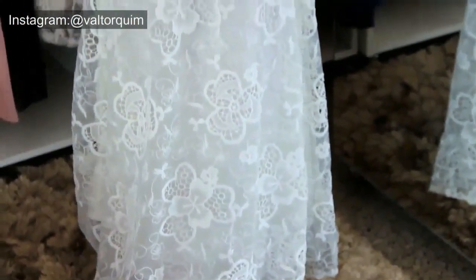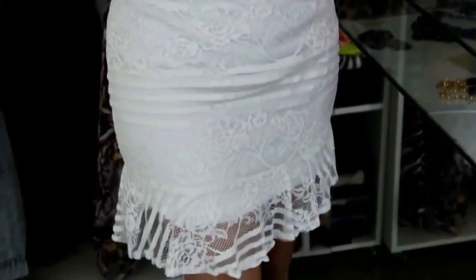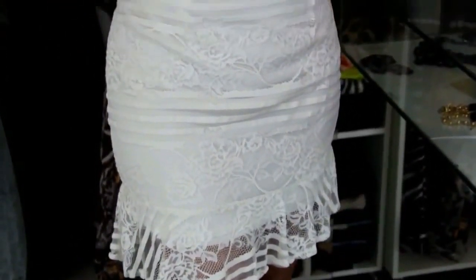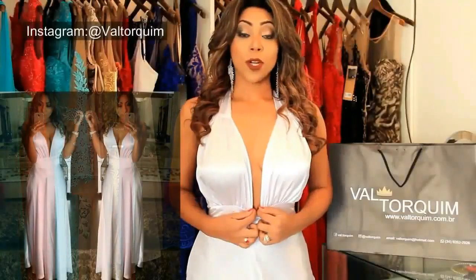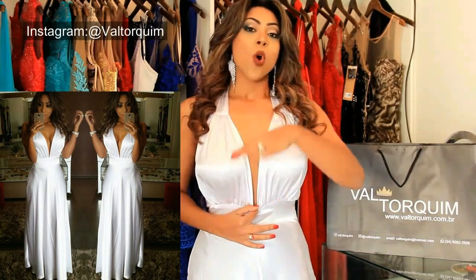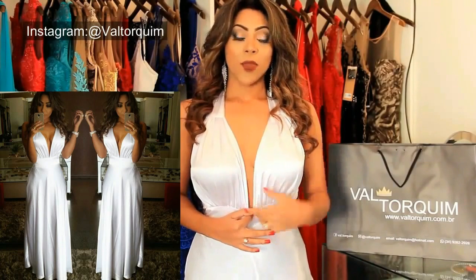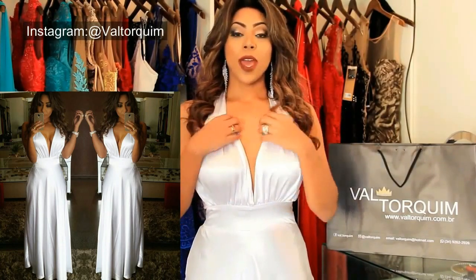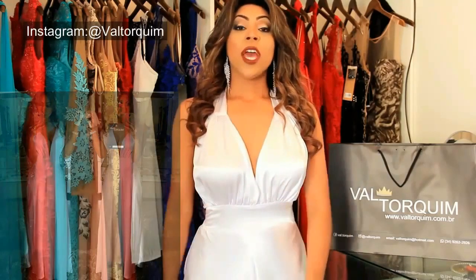Se for um casamento mais simples durante o dia, dá para usar todo liso, só na renda — que é a transparência, o tule. Porém, não deixa de ter essa visão de estar indo para a cerimônia do casamento no civil. Tem um decote perfeito. Dependendo da sua festa, o horário e os seus convidados, você pode deixar o decotão mais exótico. Se quiser mais comportada, você fecha o decote.